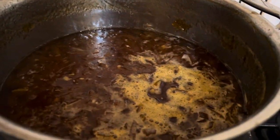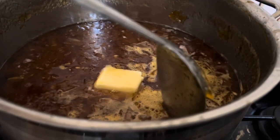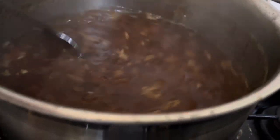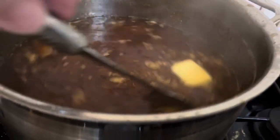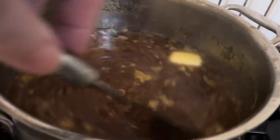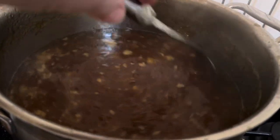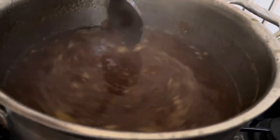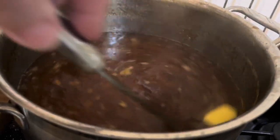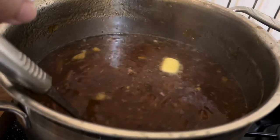The final thing is you put a knob of butter in, and that dissolves the scummy bits with the help of the fat. So this is really not a healthy option — it's got six pounds of sugar, three pounds of oranges, one whole red grapefruit, and half a lemon. And there you go — there is the first batch, and I'm going to pot it up.